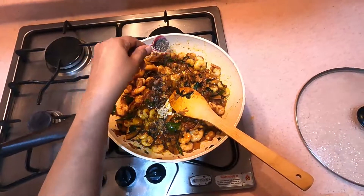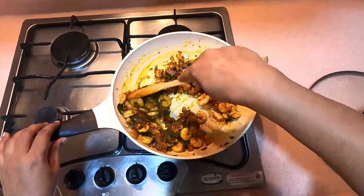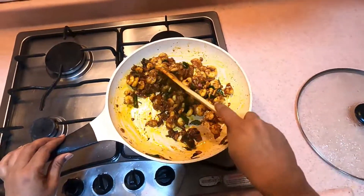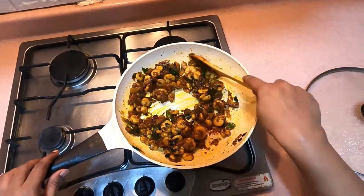I'm going to add 1 or 2 teaspoons to the dish. That's how I'm going to add the sauce on top, and the mouth will be soft.